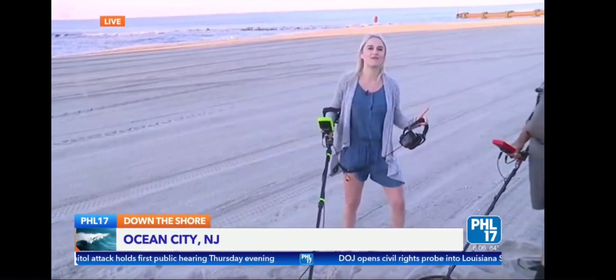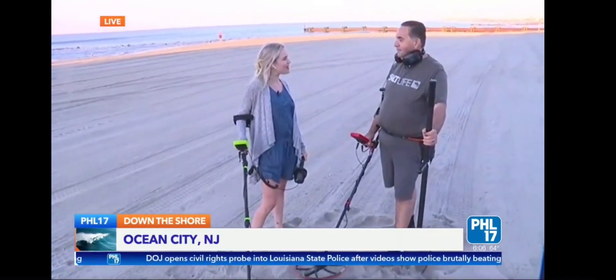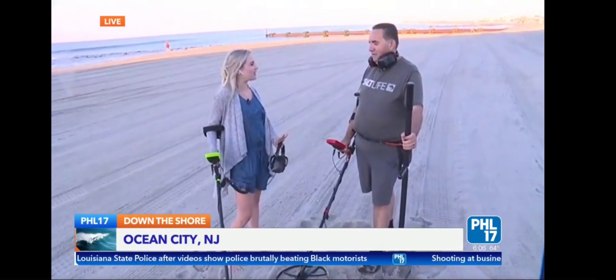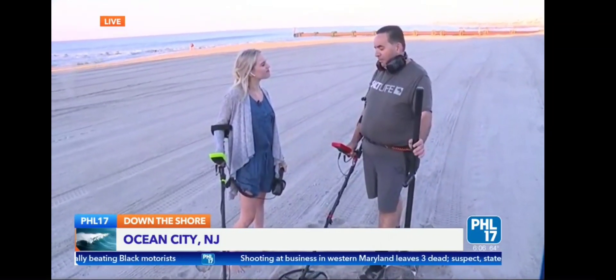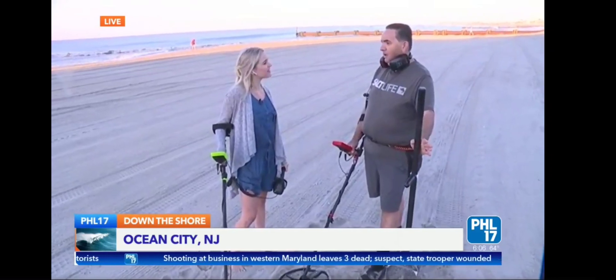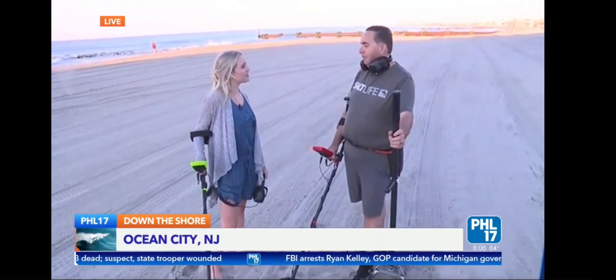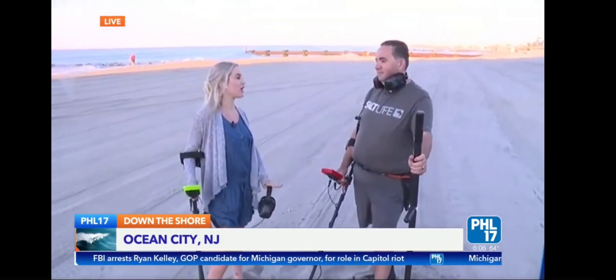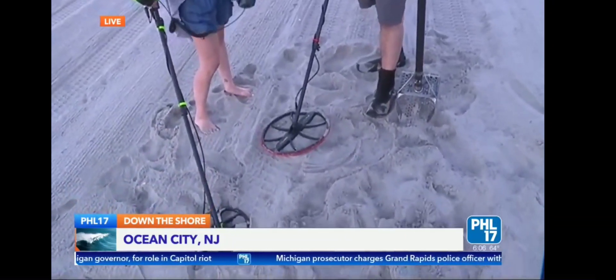I have John Favano with me this morning. He's with the South Jersey Ring Finders. John, thank you so much for waking up and coming out this morning. So what are the South Jersey Ring Finders? The Ring Finders South Jersey was started by me. I'm a member of the Ring Finders, which is an organization of about 500 metal detectors worldwide who find lost rings and return them to people. So if you're on the beach in Ocean City and you drop your wedding ring, a class ring, or any jewelry important to you, you're the man to call — you'll come out and try to find it.